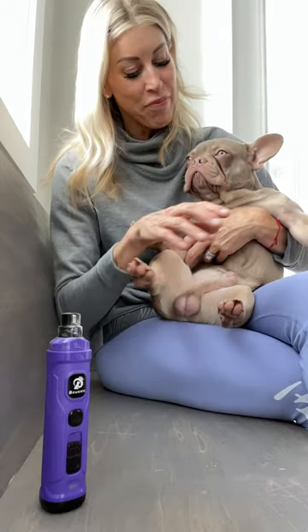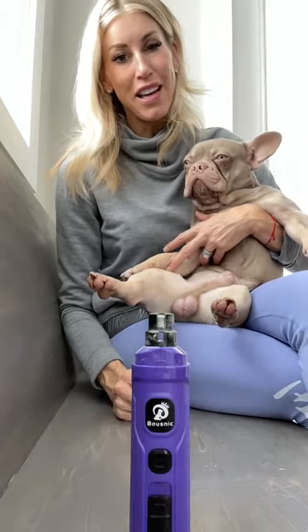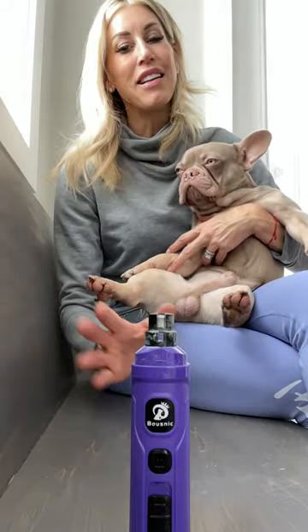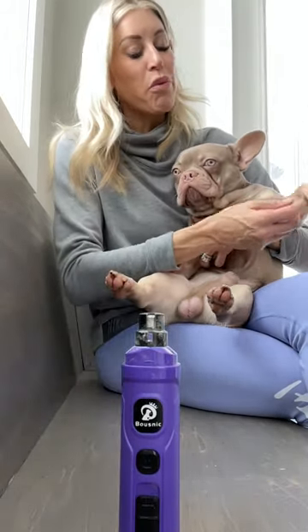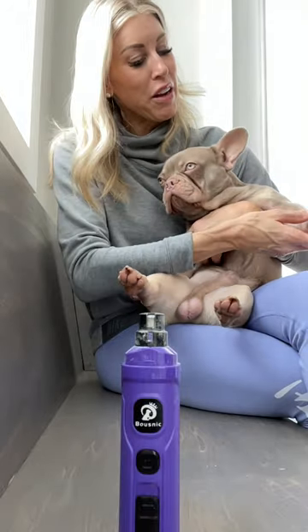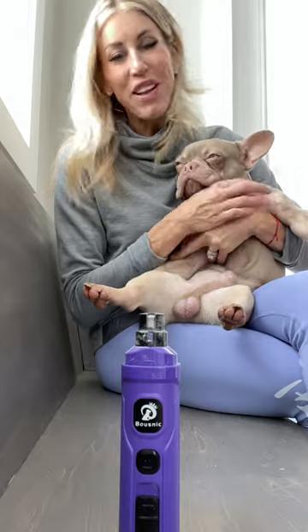You can just pick up a Dremel — D-R-E-M-E-L — on Amazon. It doesn't matter the brand, but I would recommend getting one with a light, especially when you have dark nails. It really does help you see the quick to make sure you are not Dremeling too far down.